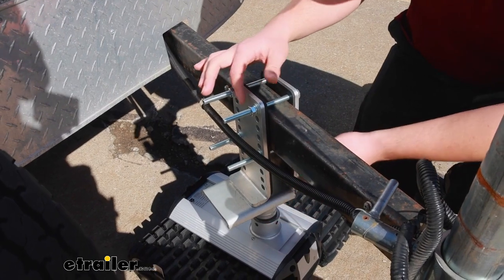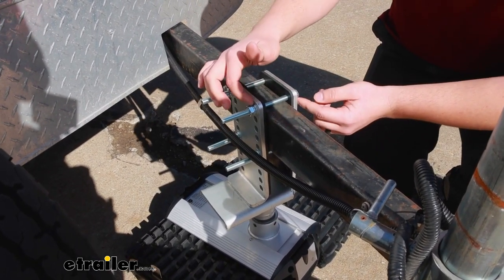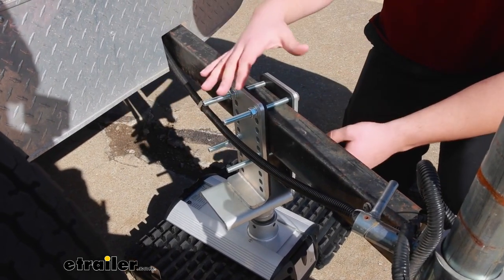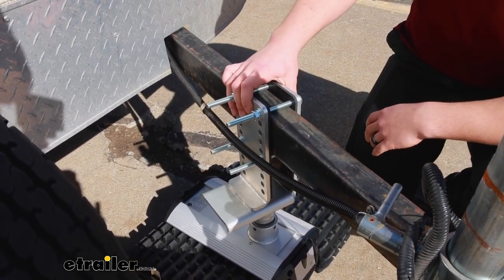All this is very simple to do — just run the bolts through both brackets, washer on each side, lock washer and nut on the back side, tighten it all down evenly wherever you see fit, and you've got a nice strong hold.